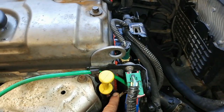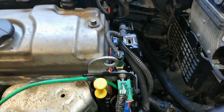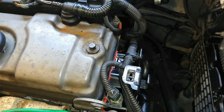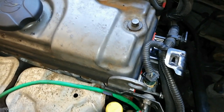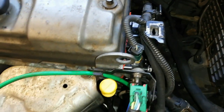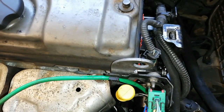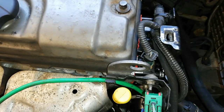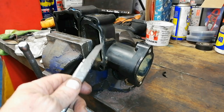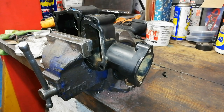The old flange was leaking from this area here — you could actually see it dripping out onto the head. When I took it off I discovered it doesn't seem to be a great design. It was fitted by another garage and it must have been an aftermarket one, because even though it fitted properly and looks the same, once I got it off it's clearly a fairly different material.